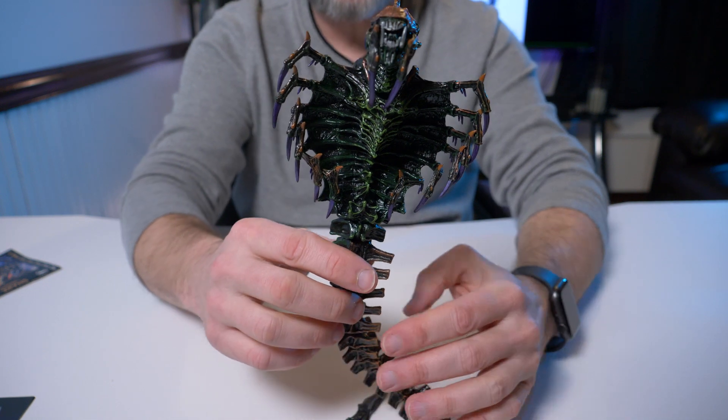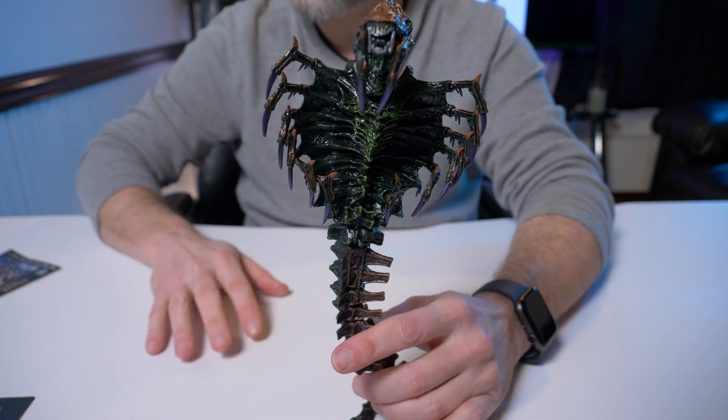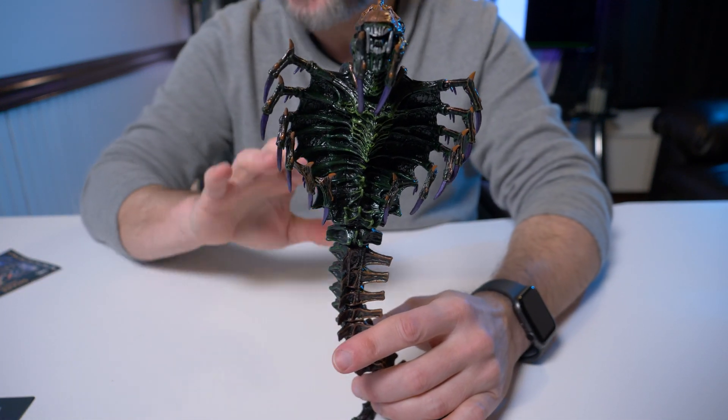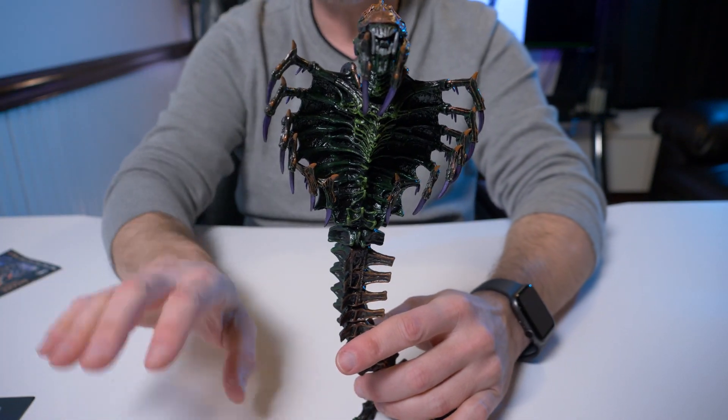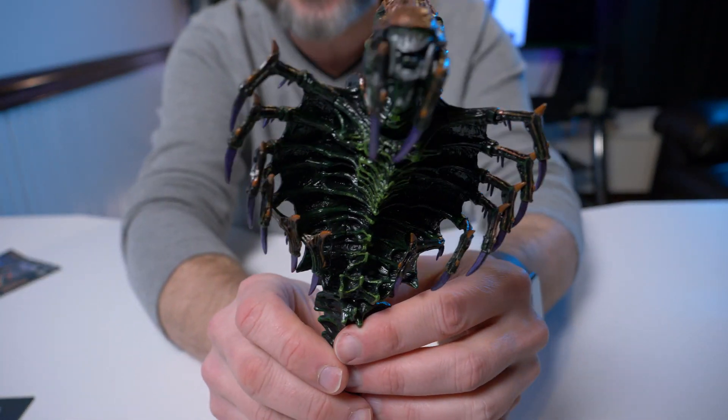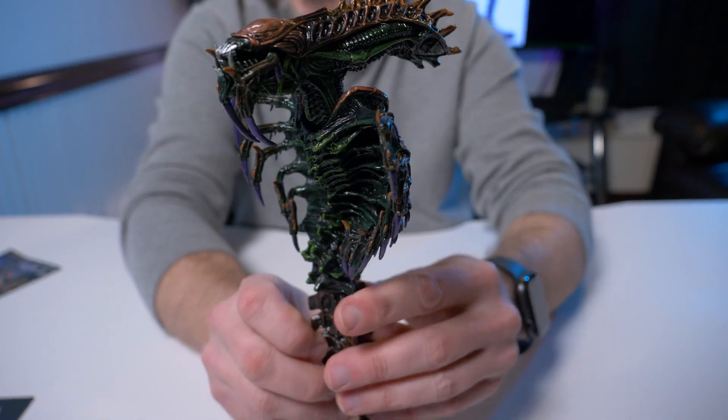Here he is out of the clamshell. I know they're trying to keep it retro with that clamshell packaging, but I hate it — I really wish they would stop doing it. I see why they do it, but let's get to the figure.